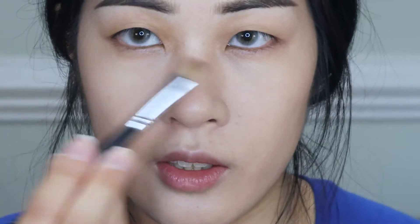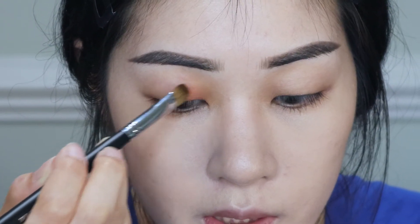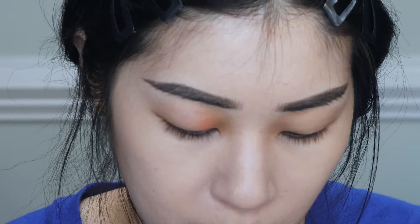First things first, we're starting off with the orange — Samus, which I used in the last look — on the inner part of my eye. If you have a super opaque eye primer you really like, I'd definitely recommend using it to make colors like Samus pop.